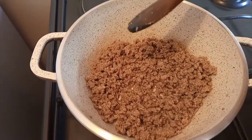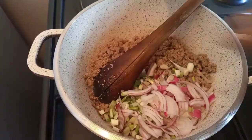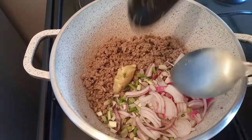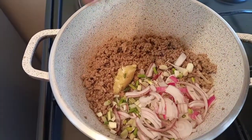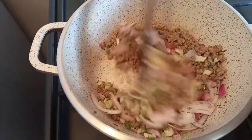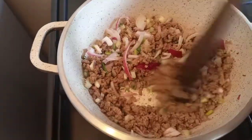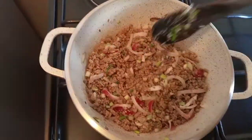Next, I'm adding my spring onions and red onions. Then I add garlic. Then I add just a little bit of cumin seeds — I said this one is optional. After mixing, I'm going to add salt. Then cover and let the onions cook for a while.